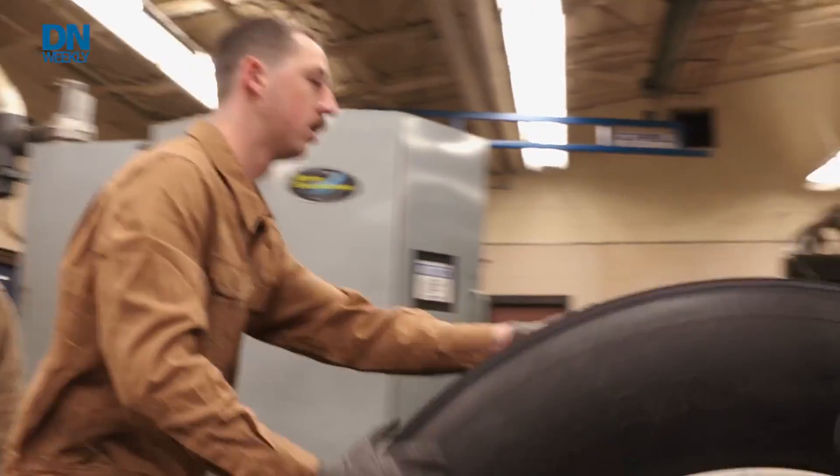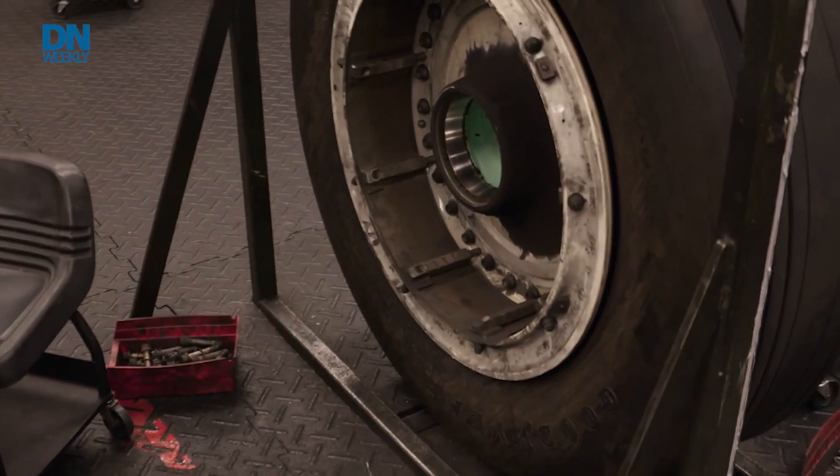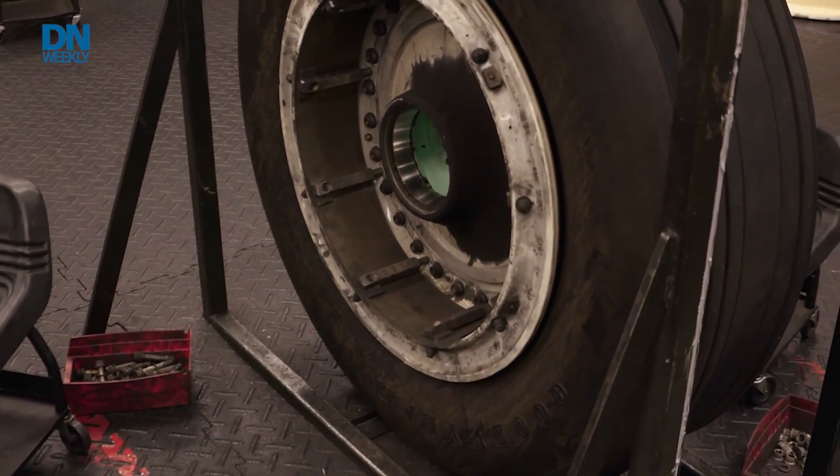We have two individuals on each side — one on the front, one on the back. They tear it apart, take all the bolts out, and separate all the hardware, making sure it's pretty much bare.